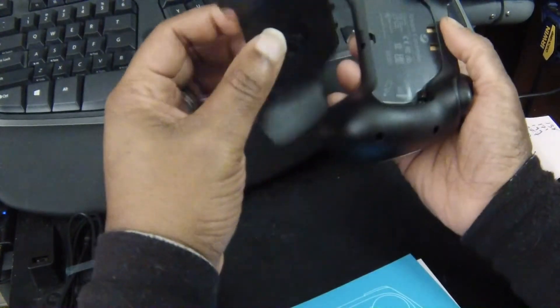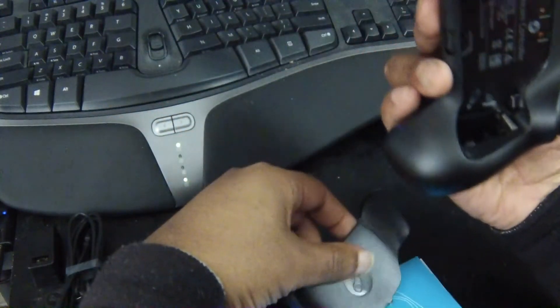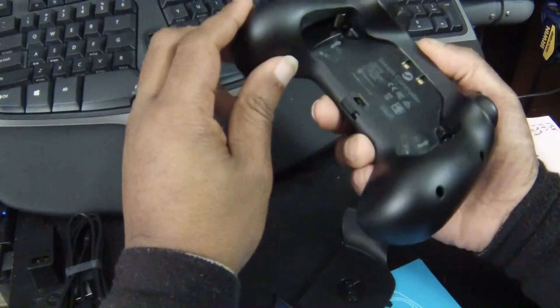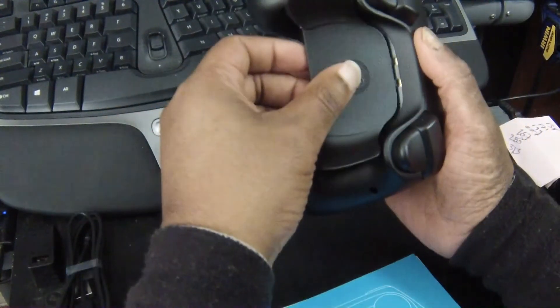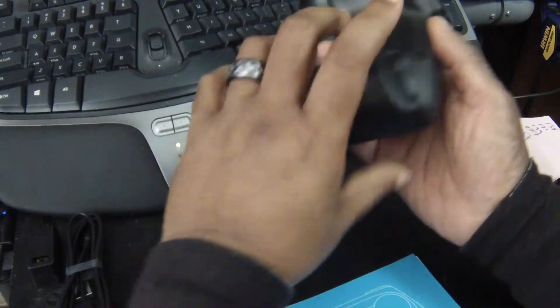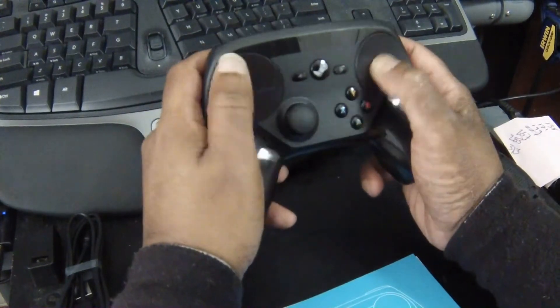There's a switch there which pops the back off, and it looks like the battery goes one battery to either side. So that's pretty much it. Seems a little haphazard, I know, but this controller kinda has me thrown for a loop. I don't know what to feel about it right now — there are some very awkward things about it, but also some very cool things about it as well.